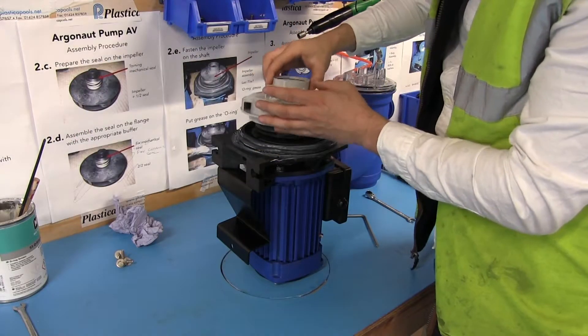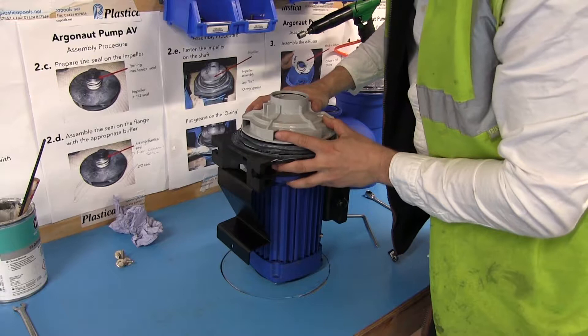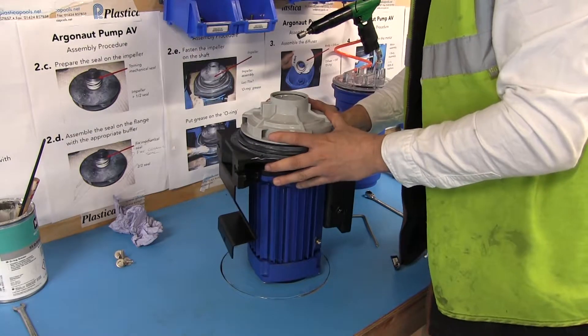When locating the diffuser over the impeller, be sure to have the two notches on the diffuser facing directly down towards the footplate.